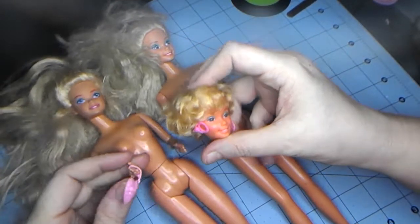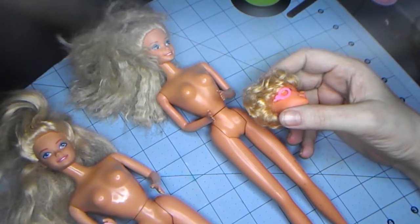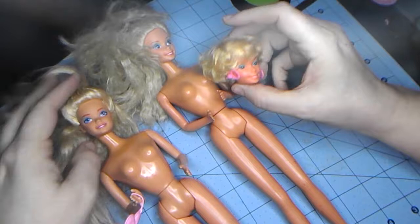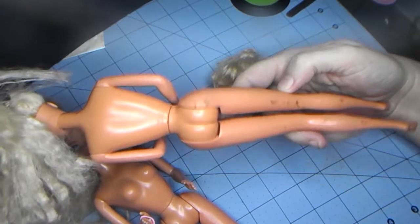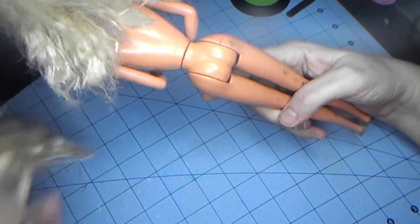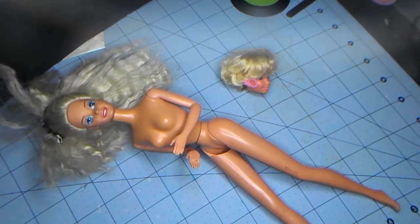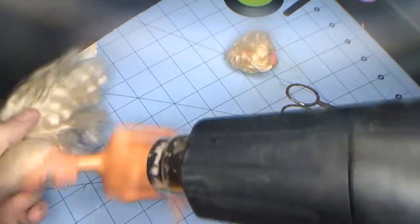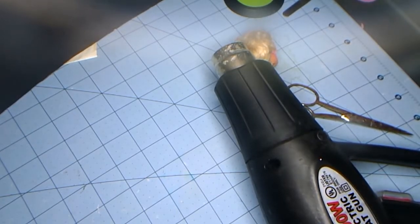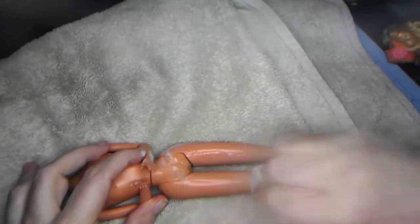I don't want this body because the 90s ones had this molded underwear. Now, she had a pink rose ring, so we'll have to find that again. I don't really like this hair. The body's in good shape I guess, kind of dirty, but I think I would rather have this body.